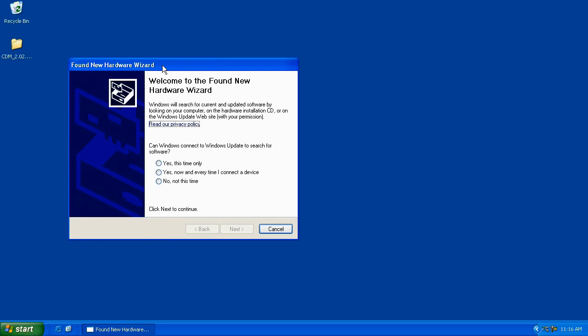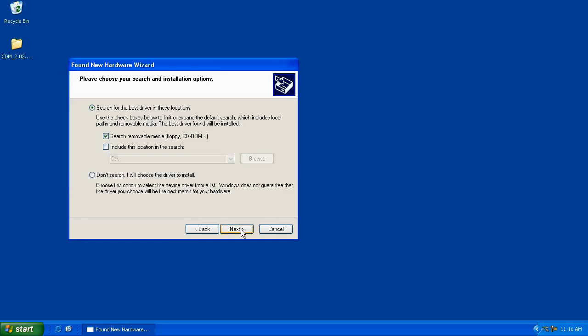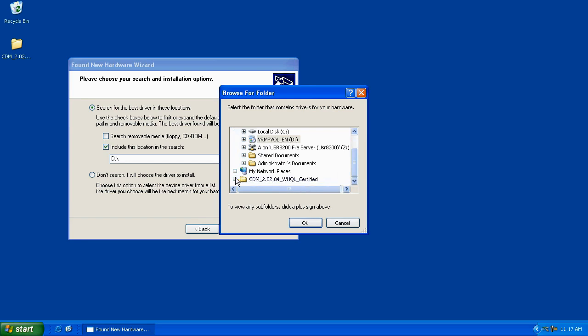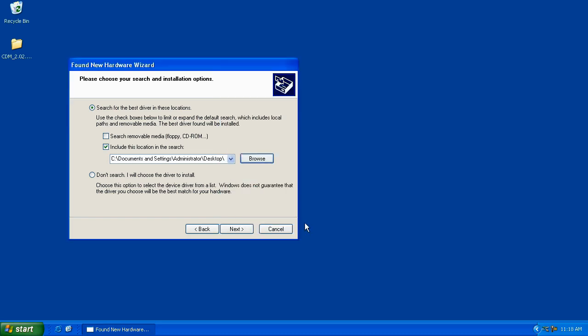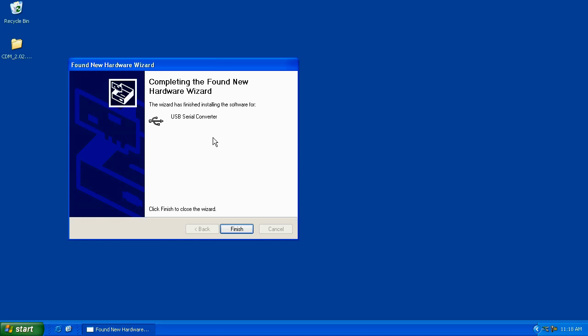As soon as I turned it on, Windows said it found new hardware. It asks can Windows connect to Windows Update to search for this software — click No, not this time, and hit Next. It says this wizard will help you install software for USB to serial. Click on Install from a List or Specific Location and click Next. Check the box labeled Include this Location in the Search, uncheck Search Removable Media, then click Browse. Scroll down, hit the plus sign next to the CDM_2.02.04 folder, highlight the CDM 2.02.04 WHQL Certified folder, and click OK. Click Next. The wizard has finished installing the software for a USB Serial Converter. Click Finish.